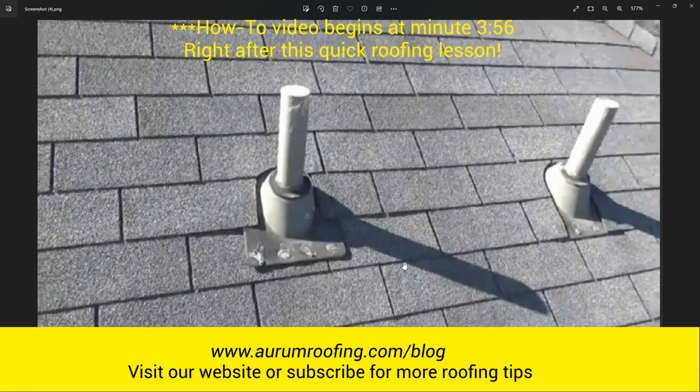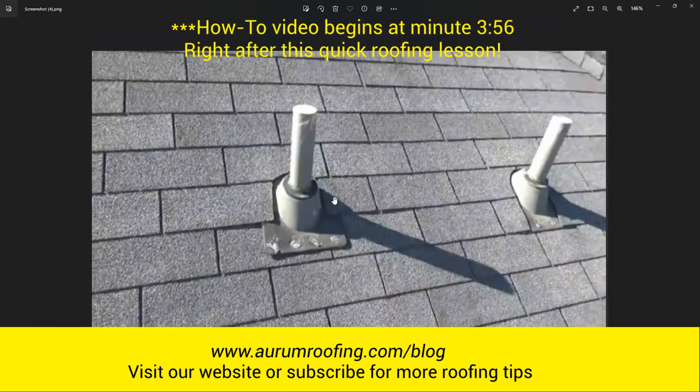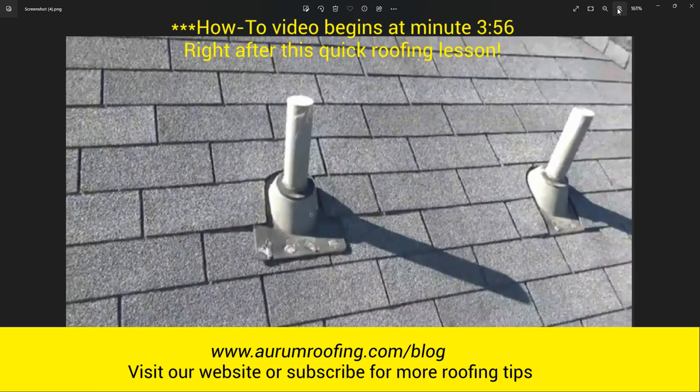Alright guys, here's our work area. Before we rip apart the shingles and the plywood, I want to show you the reason why this is leaking. The one on the left is the one that's leaking; the one on the right is not. I want you to compare the two side by side — this is a perfect example. The one on the right is completely covered on the vertical edge with the shingles, which is perfect.